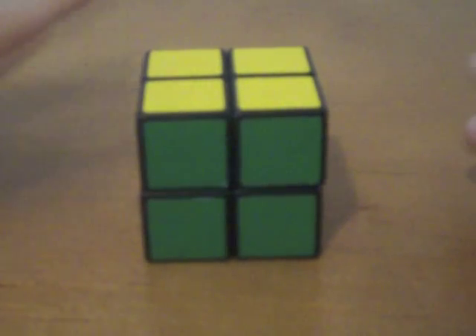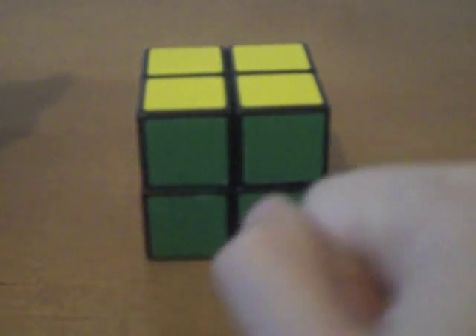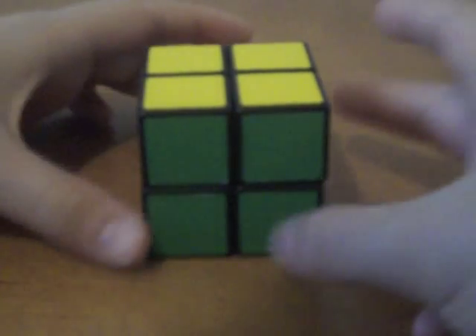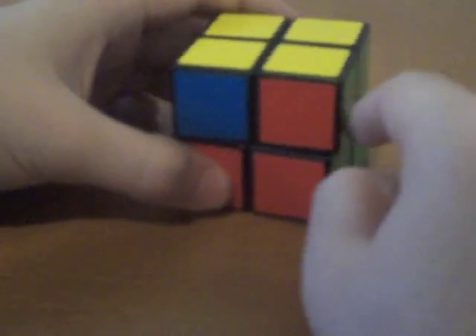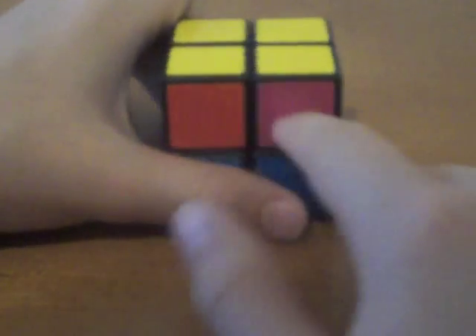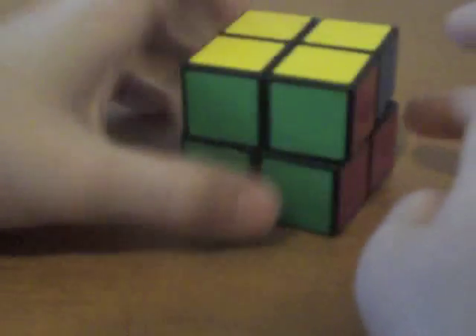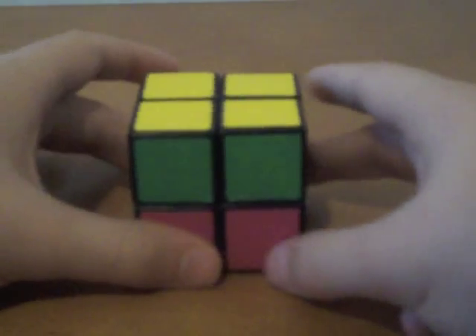There are going to be three situations. I already covered one: when you have all of them the same color, just turn until it's matched up. A second situation is when none of the sides are the same color. Another situation is when three of them are different colors and one is the same. So if you have three different colors and one matching — in this case green and green — you're going to put the side where the two colors match up in the back.